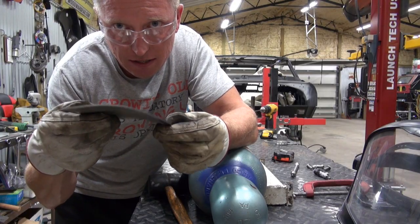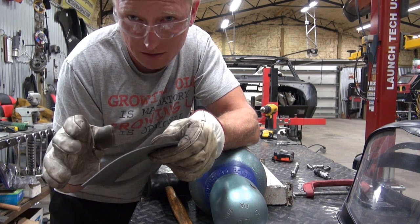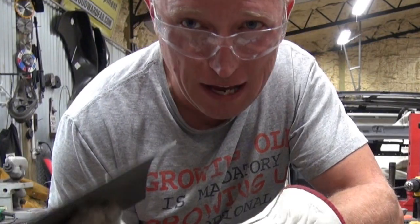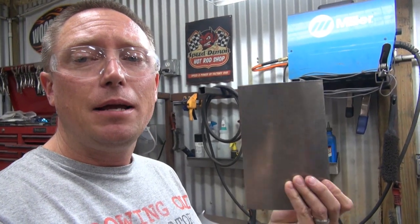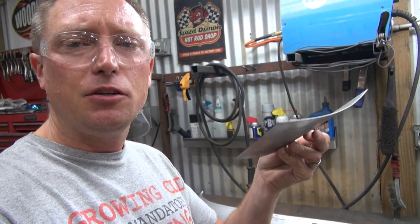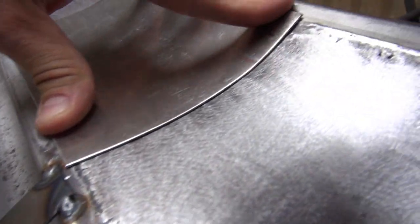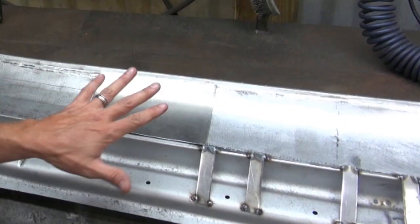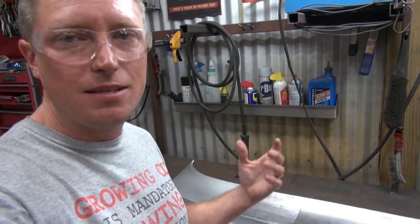You can see there that I'm starting to get the curvature that I want. I'm not going to show you this entire process because it's probably an hour of going back and forth hammering until you finally get the profile that you want. At this point I've got my patch piece curved to where it fits the cowl profile very nicely on both ends, so I can lay it nice and flat on the cowl where it's supposed to go.